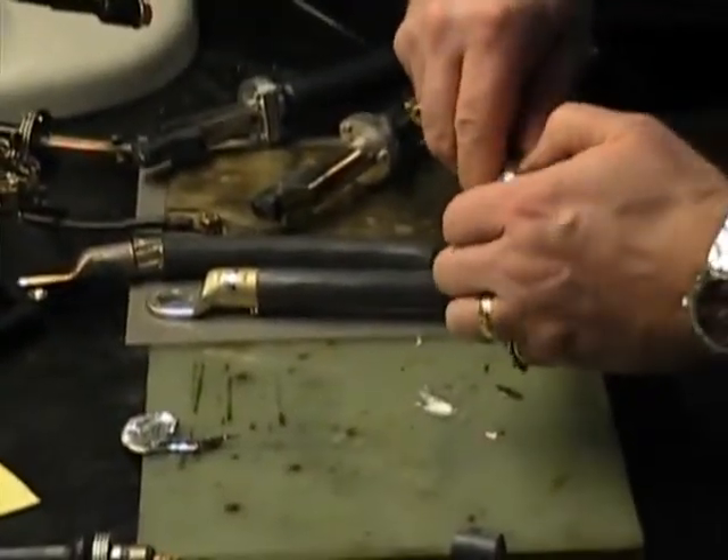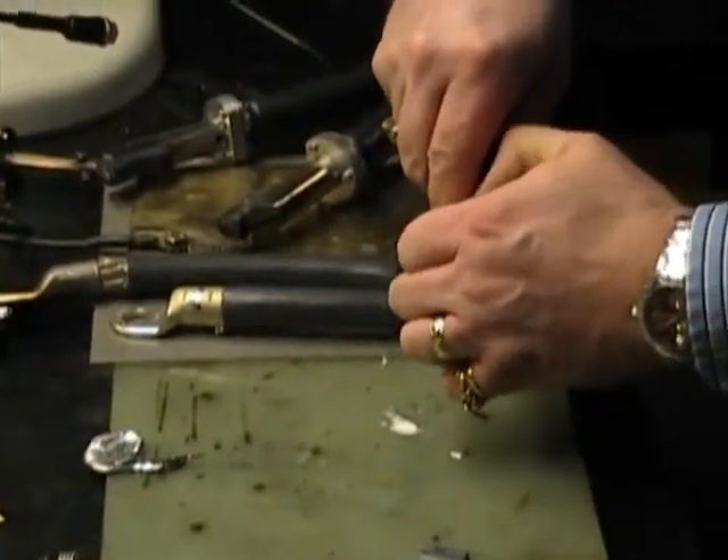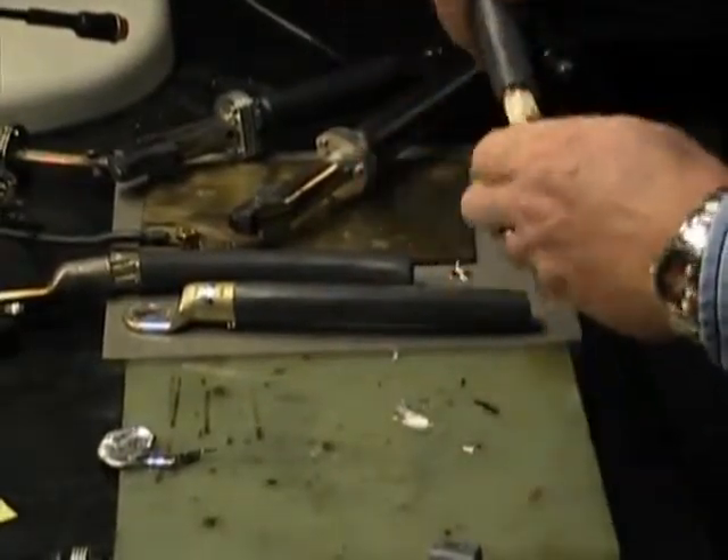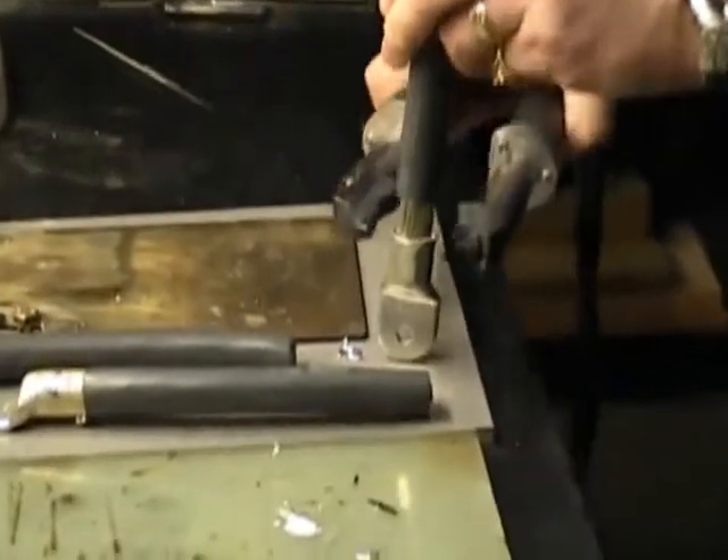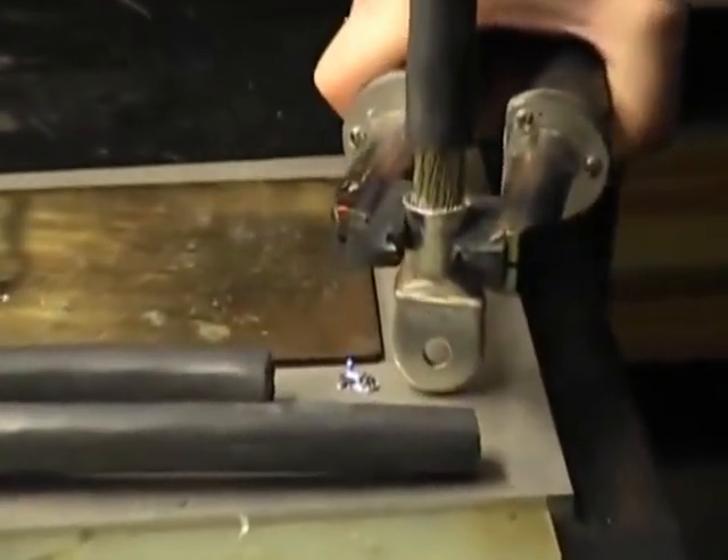Those plugs definitely make filling easy. That's definitely a lot better than trying to get in there with a solder wire and feed it, before the cables and everything else get hot.